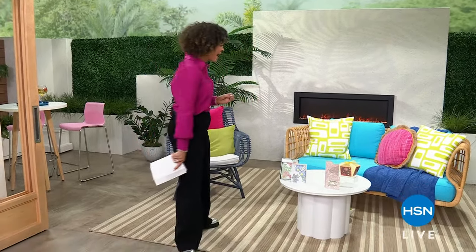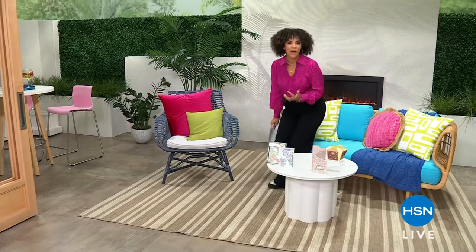Welcome to HSN on this Monday. My name is Nicole Hickel, calling on crafters. I don't care if you're a novice or you are advanced — this is an incredible hour for you. Sarah Davies is in studio with her Crafter's Companion. It's such a beautiful brand to just meet you where you are in your crafting level.